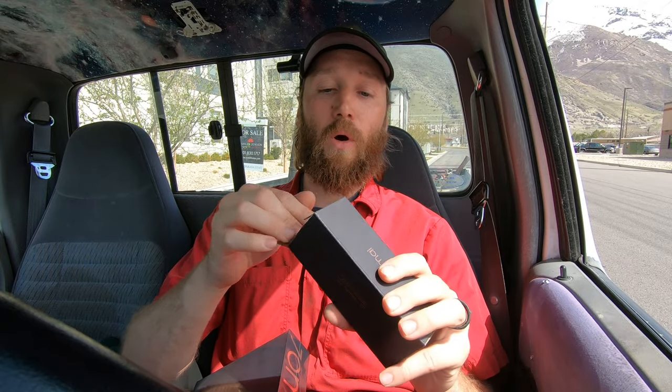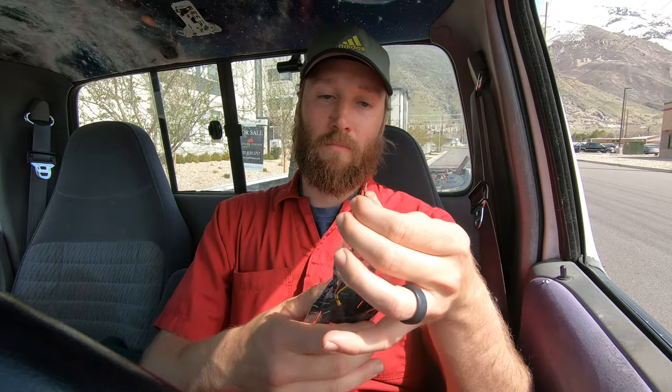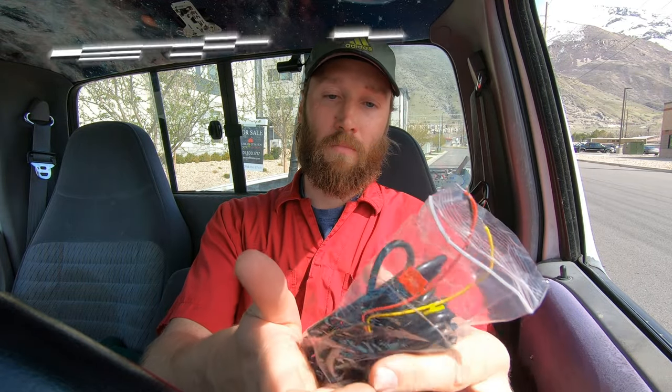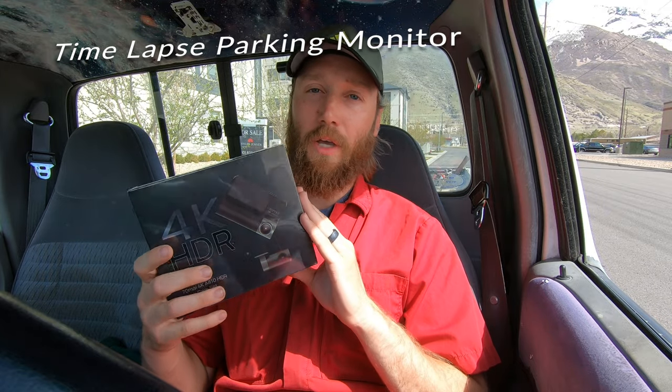This extra box that comes with it is just the wire if you want to wire it into a fuse, which is always a great option. That wire allows the dash cam to use parking monitor, which on this dash cam is also AI assisted. And hey, if installing electronics isn't your style, you can skip to the end and watch the bumper install, or come back on the next video.